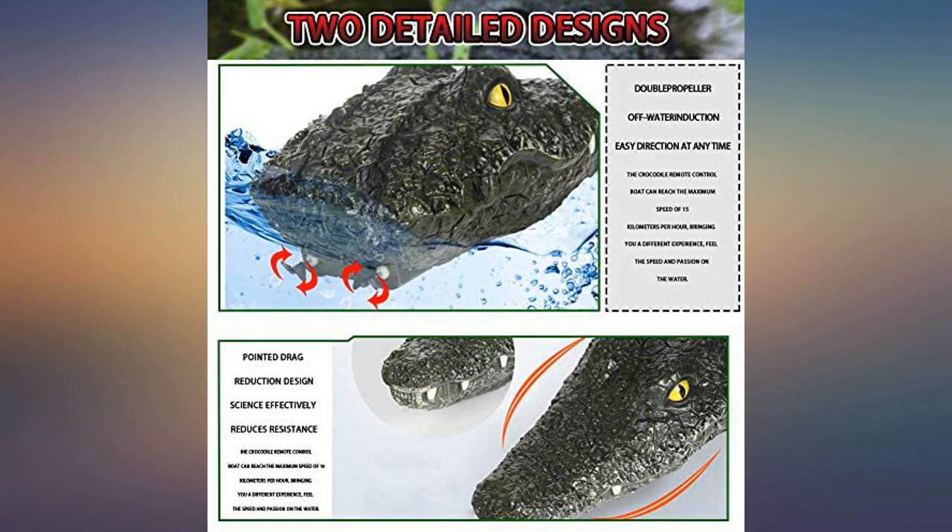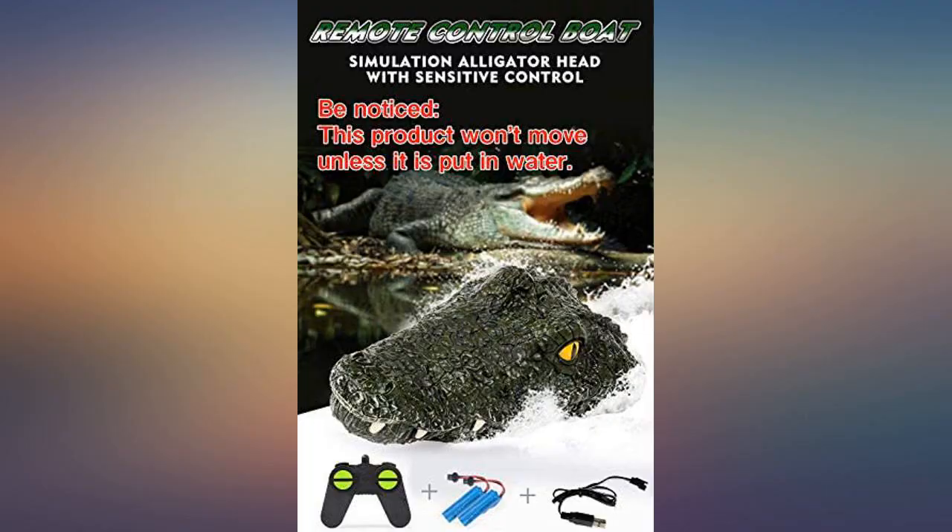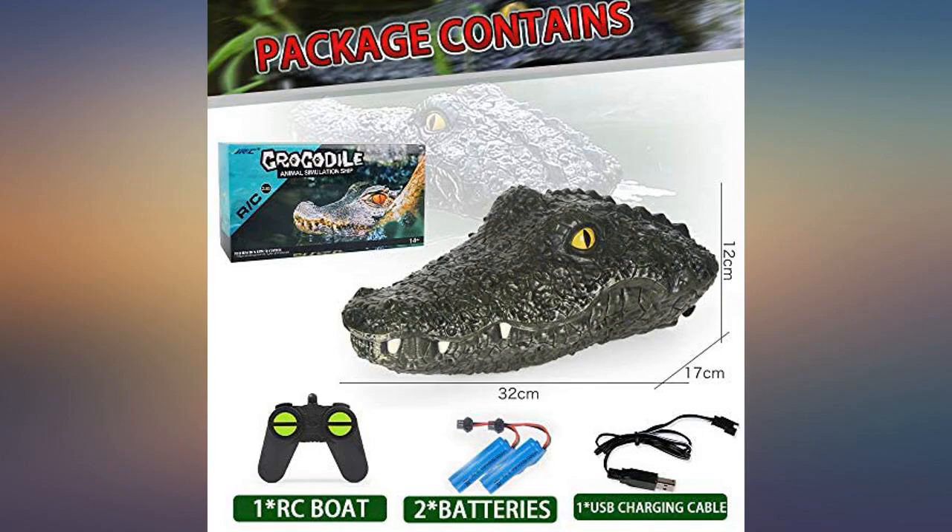My child likes it very much. I bought one for him. He always plays with his friends in the park at weekends. It looks very interesting. It looks awesome and works very well so far.